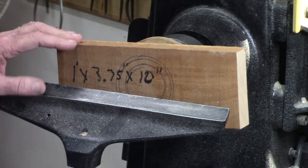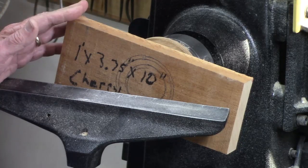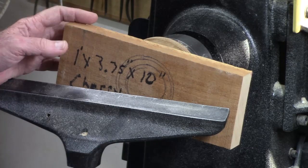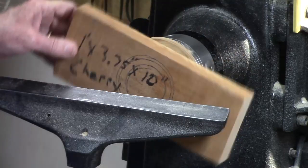I'm using cherry. Other domestic hardwoods would work fine — maple would probably do well, maybe fruit wood. With coarser grains such as oak or ash, you might get a little more chip out on the leading edge as you're turning it.